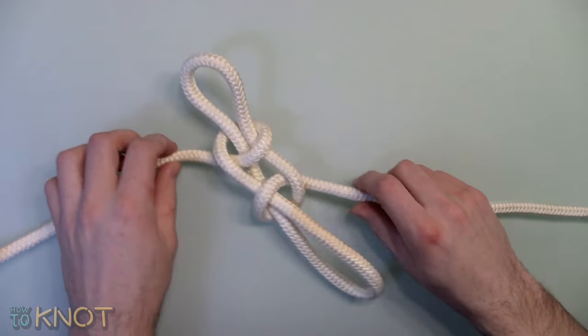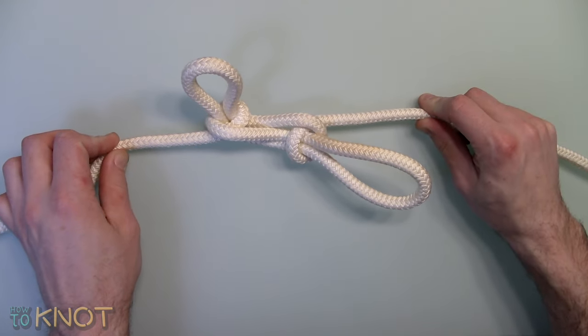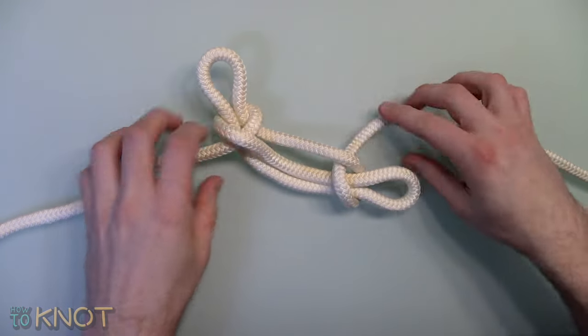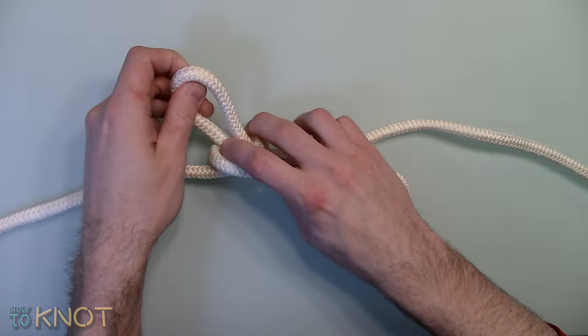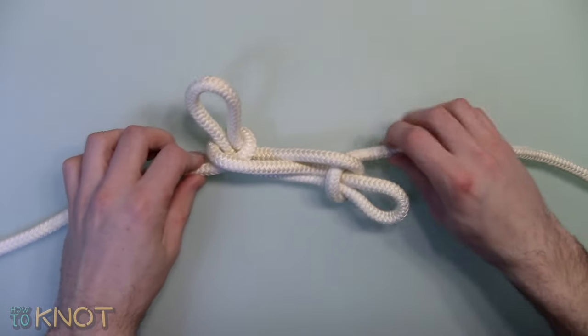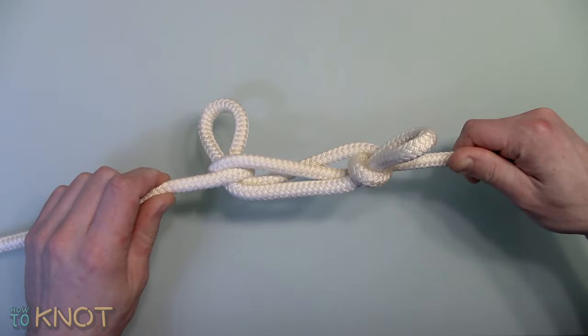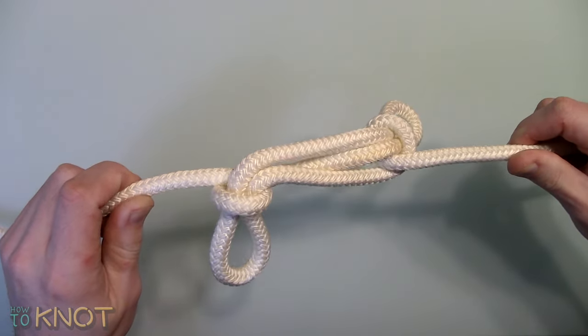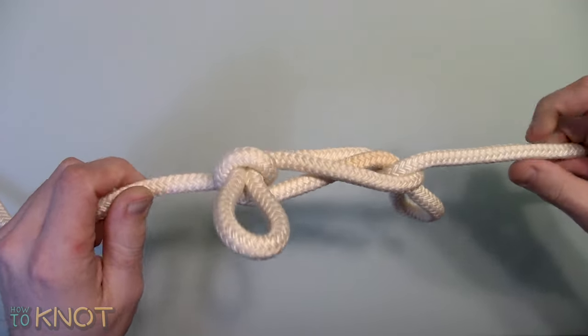It is a quick and simple way of shortening or removing slack in a rope. It will hold under tension and does not jam. Once that tension is released the knot will fall apart, which can be a disadvantage. It can even be used to shorten rope which is damaged; however, the damaged portion of the rope must be passed through the half hitches.